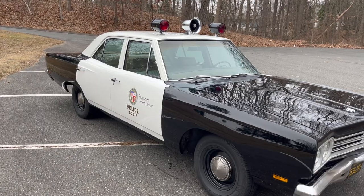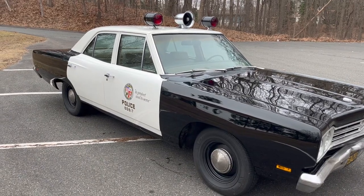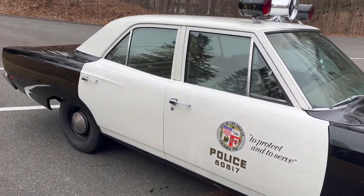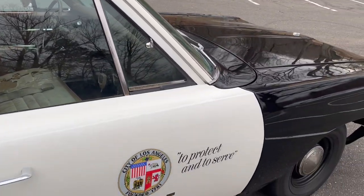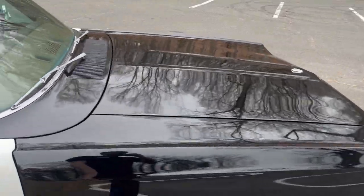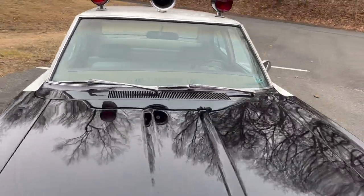I got the car and had it shipped from Pennsylvania to here in Connecticut, which was an ordeal in itself, but it wasn't too big of a deal. Like I said, extremely solid. The guy I got it from was technically the second owner. It had been to a couple of dealerships previously, but nothing too exciting.